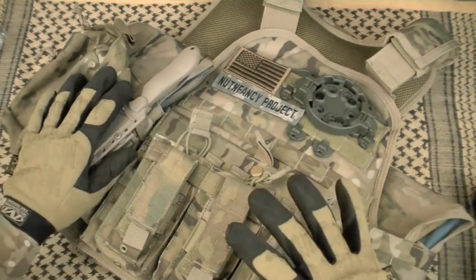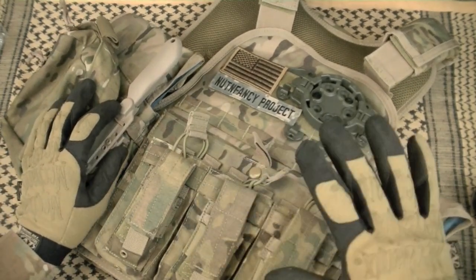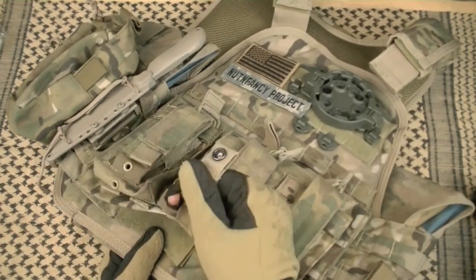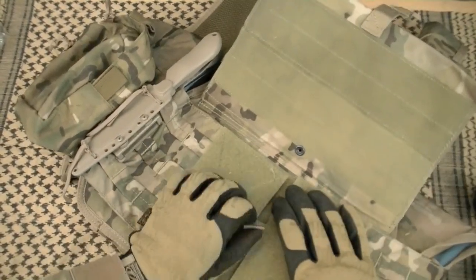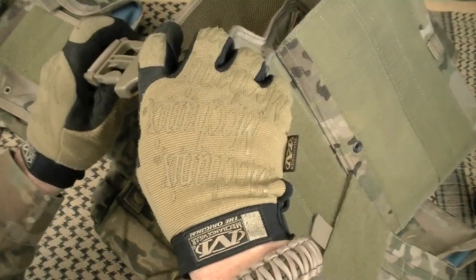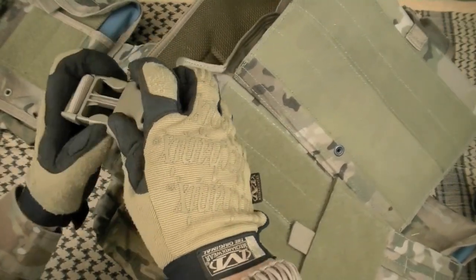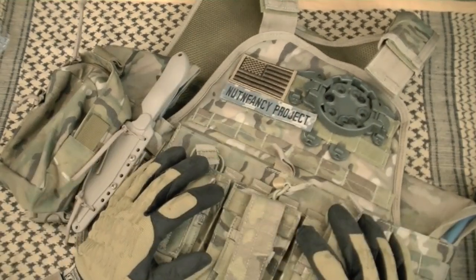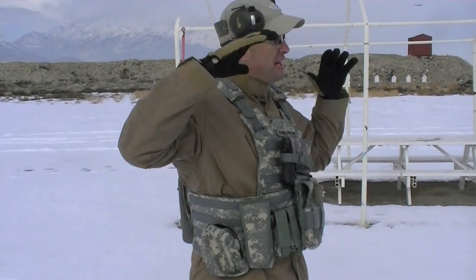Putting the vest on and off is maybe a little bit more complicated than some other options like the 5.11 vest. It's a cummerbund style vest. You have a retention strap underneath that you undo with a snap, then just lift it up. You have two side attachments — I leave one side attached and then swim into the vest. Put the shoulder straps in, clip the interior buckle. Notice that it does have elastic keepers on it, then put the cummerbund on. Not super fast, but not super hard either. Once you get the hang of it, no big deal.